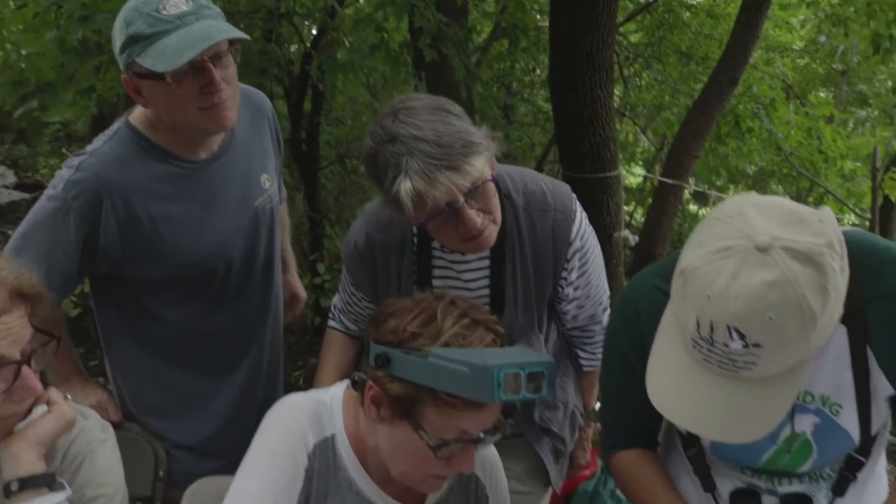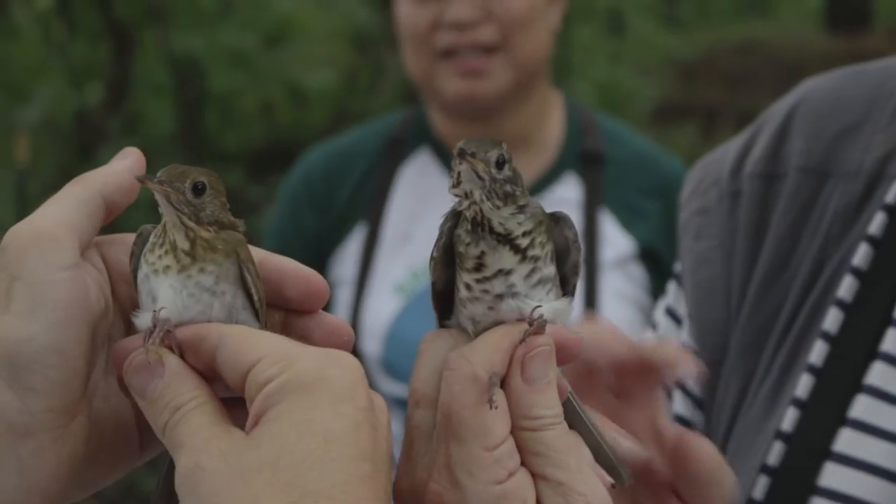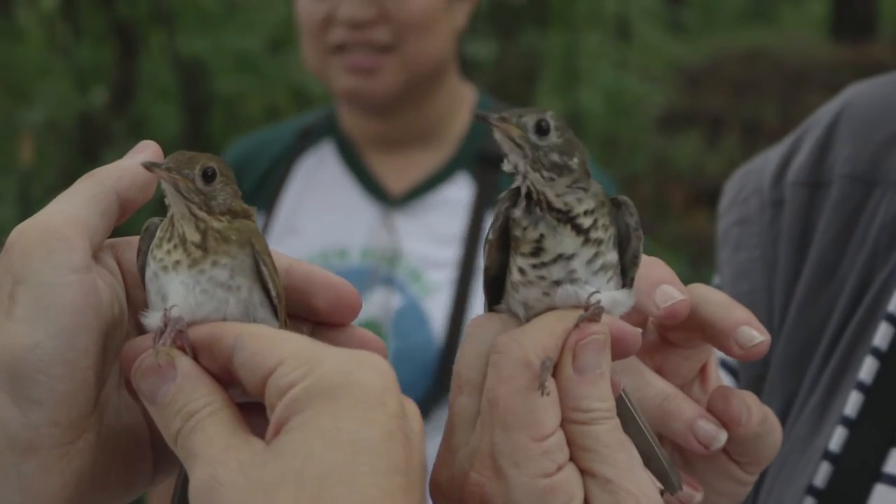I'm learning from everybody here. There's so much camaraderie. I feel like I've made personal friendships. I knew none of these people when I started. And what do we have in common? We have a love of birds and conserving birds.